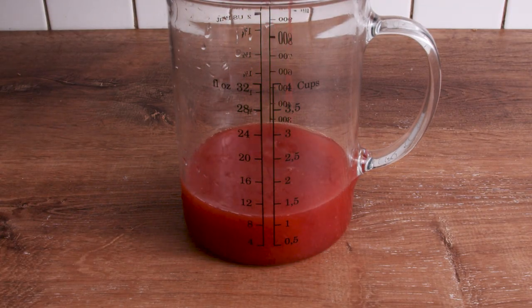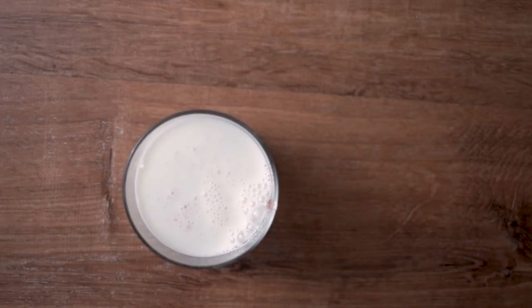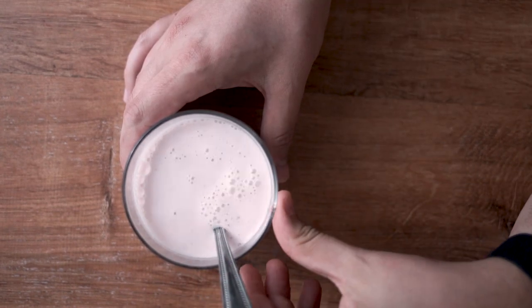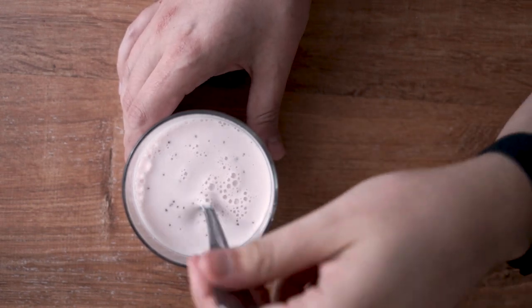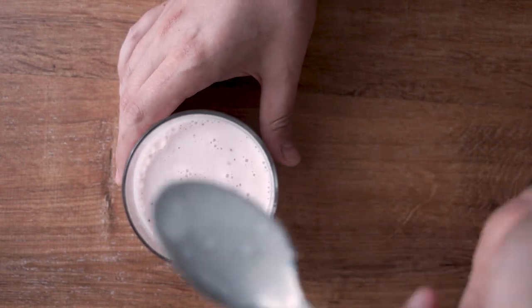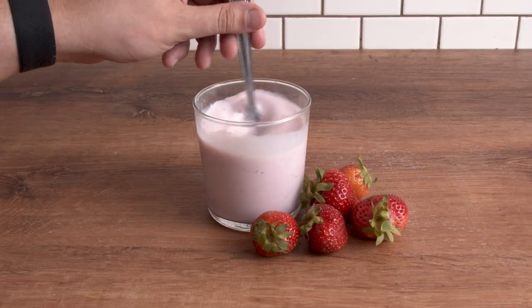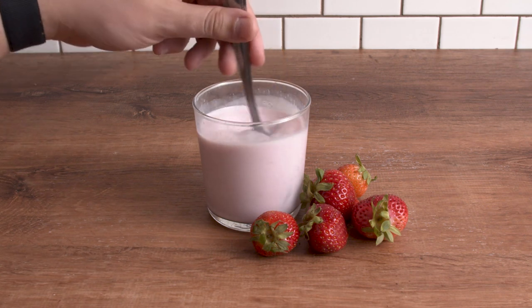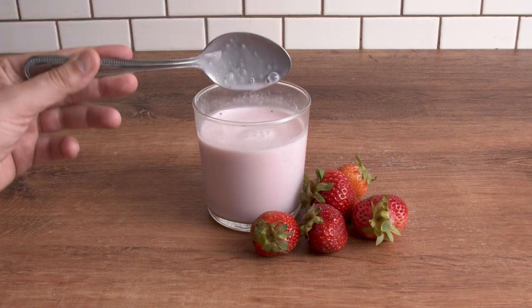Once you're happy with the sweetness, it's time to make the strawberry milk. Simply add one to two tablespoons of strawberry syrup to a glass of milk and give it a stir. This also works really well with plant-based milk, so dairy isn't a prerequisite. Honestly, it was an easy recipe. The syrup is really awesome — it can also go on ice cream. I hope you enjoyed this video, and thank you for watching!